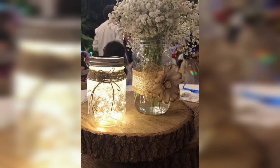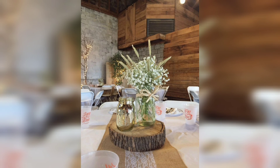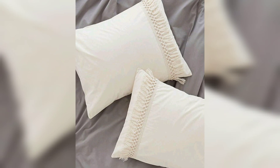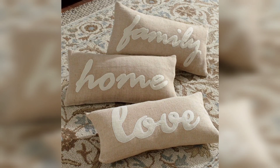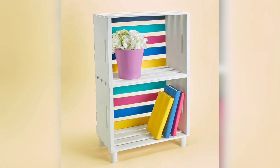By sewing burlap fabric into pillow covers and adding delicate lace accents, you will achieve a sense of comfort and shabby chic elegance. For those seeking clever storage ideas, repurposing vintage crates into charming shelves offers both functionality and aesthetic appeal.